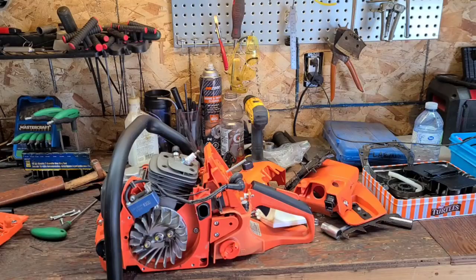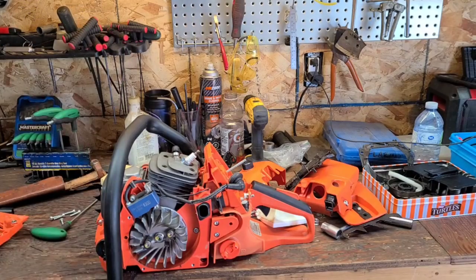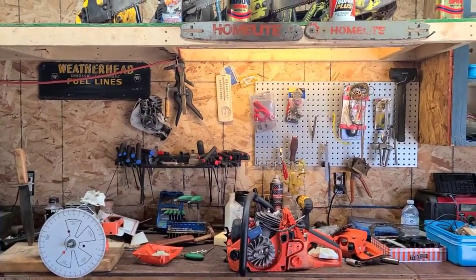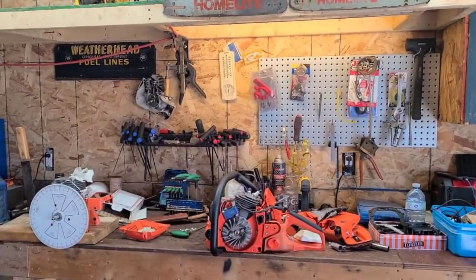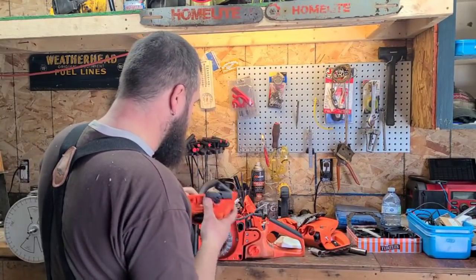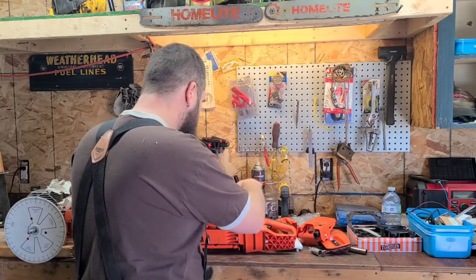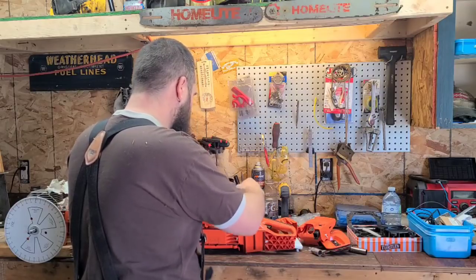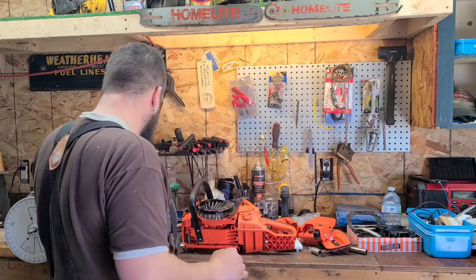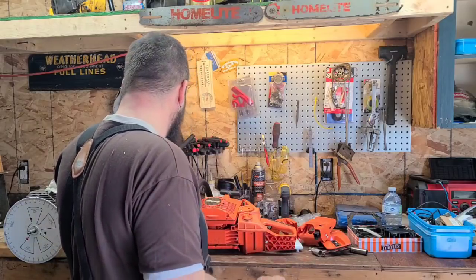Next time you guys see this saw, hopefully I will be running it in some wood. I'm not even sure what bar mount this takes — if you guys know, please put a comment. I always say this: I know just enough to be dangerous sometimes. There's a lot of you guys out there who know your stuff, and you guys help me all the time, and I appreciate that.